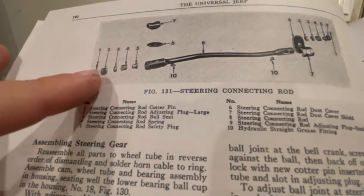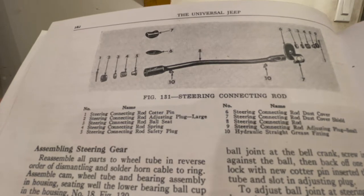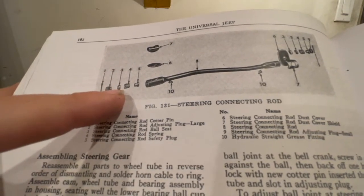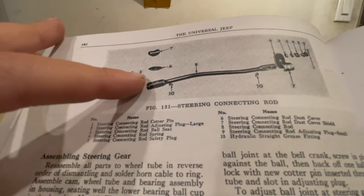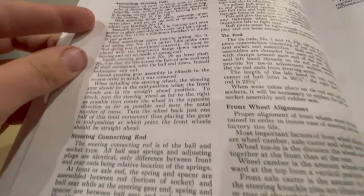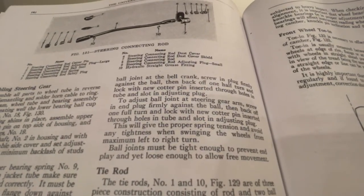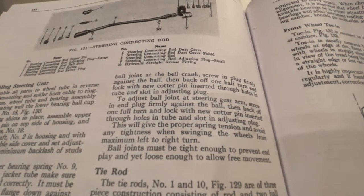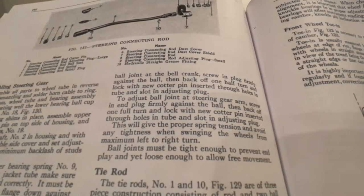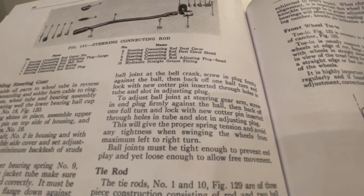On the left side, this end will attach to the bell crank, while the right side will attach to the pitman arm. There isn't much difference between the two sides — it's just where the spring is placed. On the left side the spring is placed further in to the drag link; on the right side it's further out, with two spacers and then the spring at the very bottom. The description says to screw in the plug firmly against the ball, then back off one half turn and lock with a new cotter pin inserted through holes in the tube and slot in the adjusting plug.